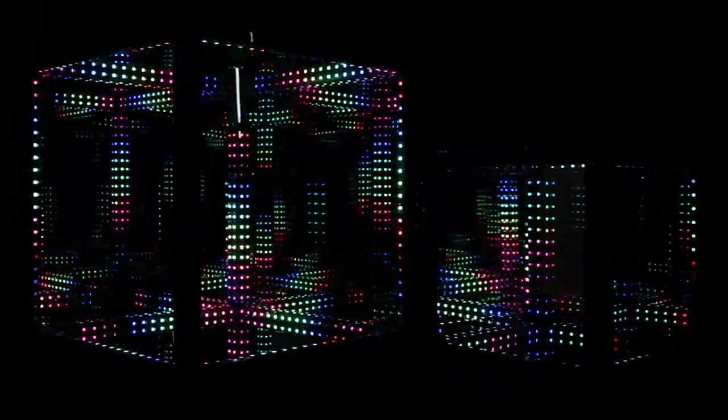Alright, let us know what you think of the HyperCube, and if you have any LED or cool tech gadgets you want us to take a look at, be sure to shout them out in the comments below.